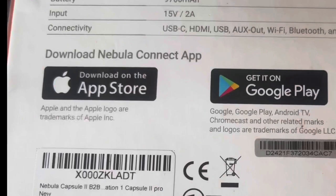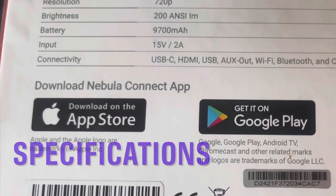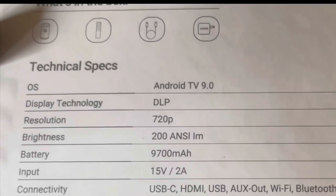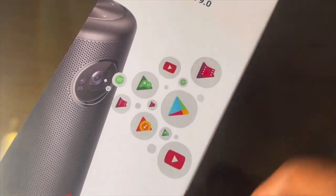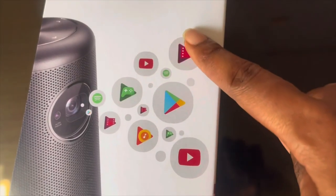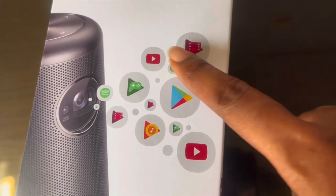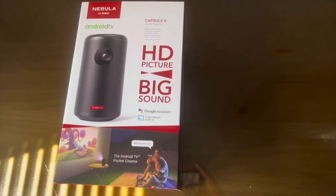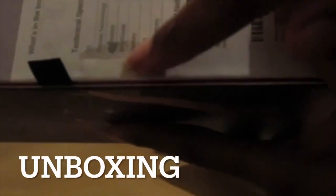These are all the technical specifications you need to know about this projector. All of these impressive things go on in this small baby — the Nebula Capsule 2, first of its kind with Android TV and projector combined. Let's keep rolling — there's a seal here, so I'm going to open up this seal.